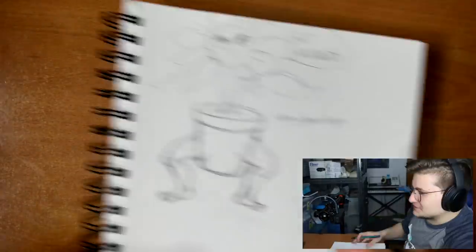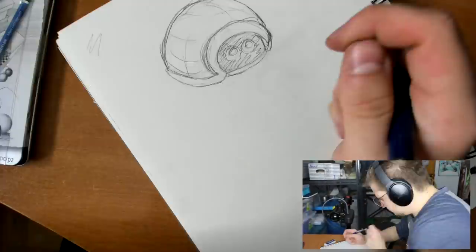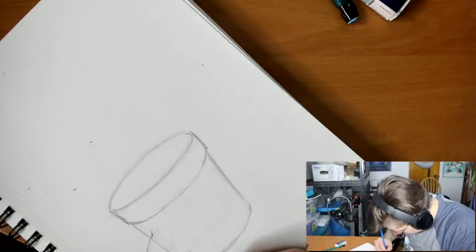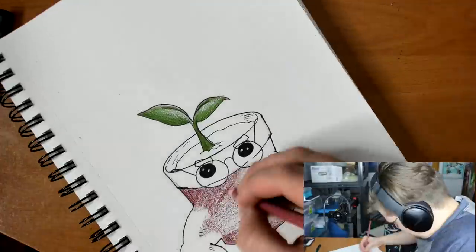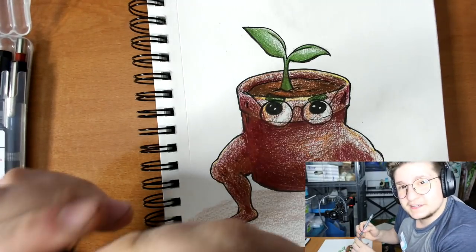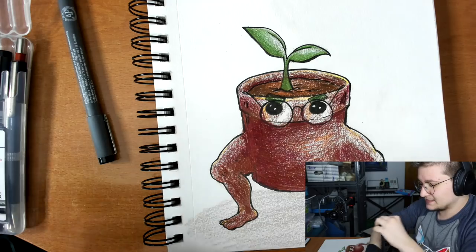So I'll draw a couple and I'll see which one I end up liking. So here is our fighting grass type Pokémon. It looks completely horrible — it's because it is completely horrible. To be fair, I dislocated my wrist last week; it's actually permanently subluxed. So yeah, I'm going to stop for now.